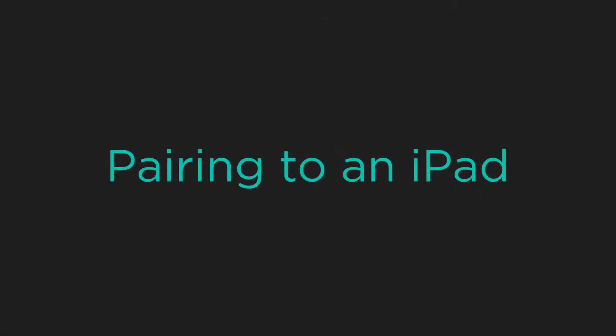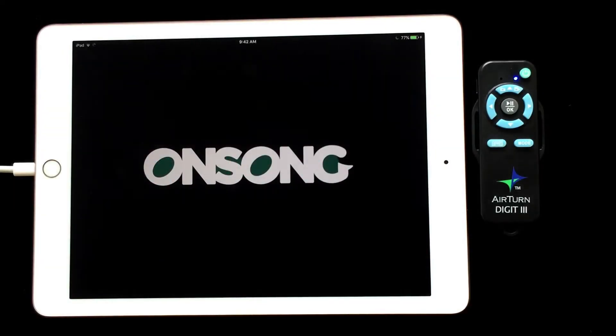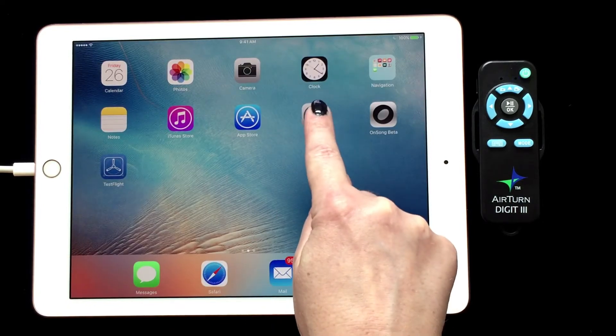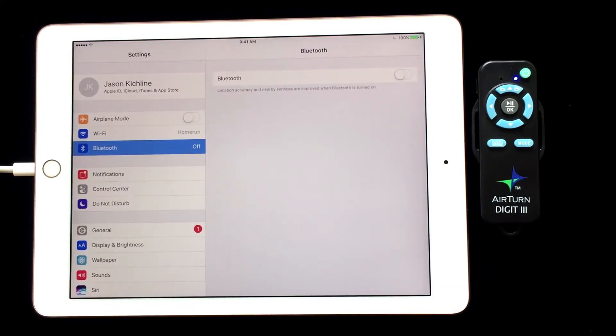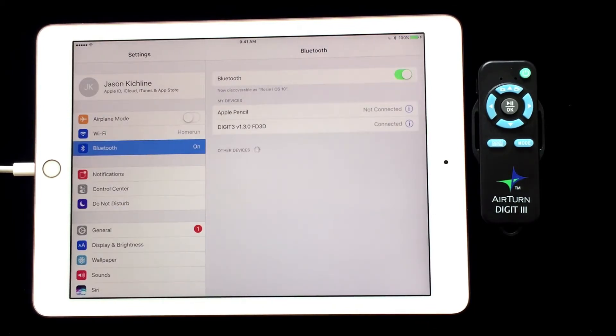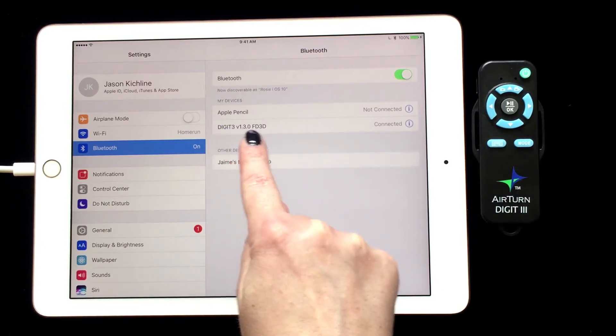Now we can pair it to our iPad, iPhone, or iPod Touch — I will be using an iPad. To pair the Digit 3, tap on the Settings app on your device. From the Settings list, select Bluetooth settings. Make sure you have Bluetooth toggled to on. Then wait for the Digit 3 to appear in the Other Devices list. Tap on the Digit 3 device and tap Pair when prompted. It will be listed in My Devices and say Connected.